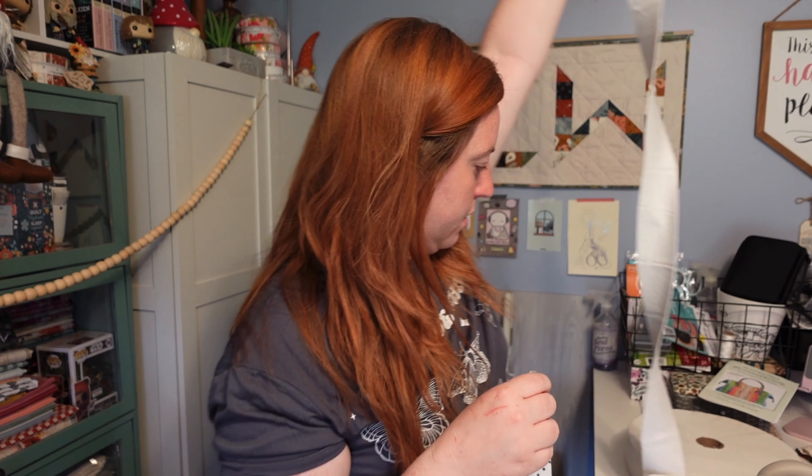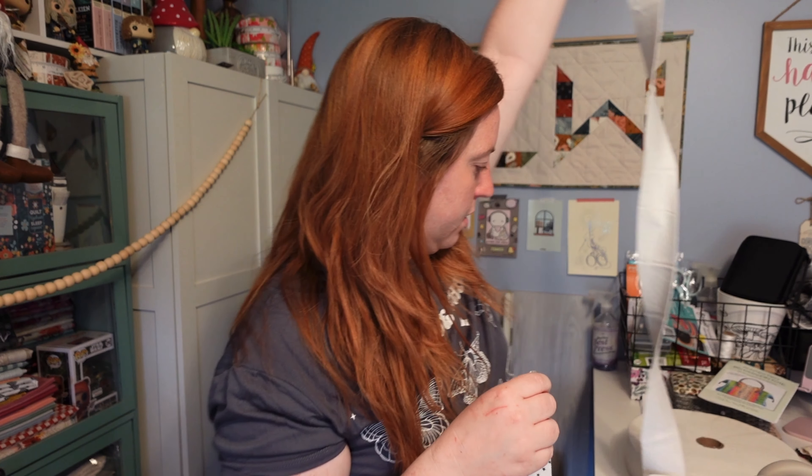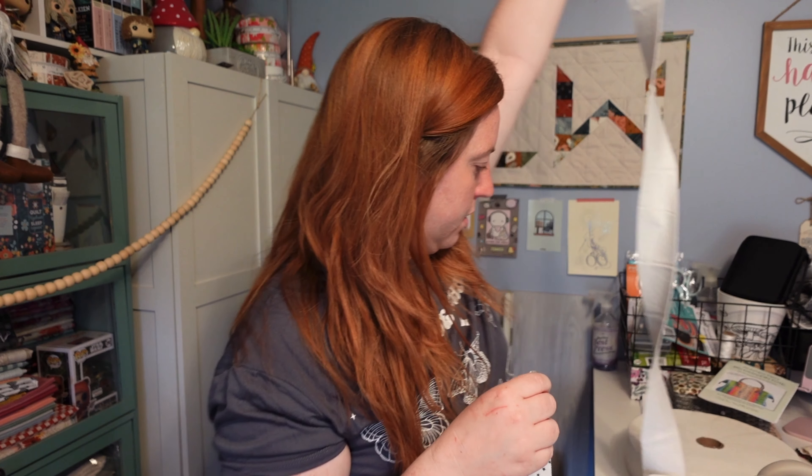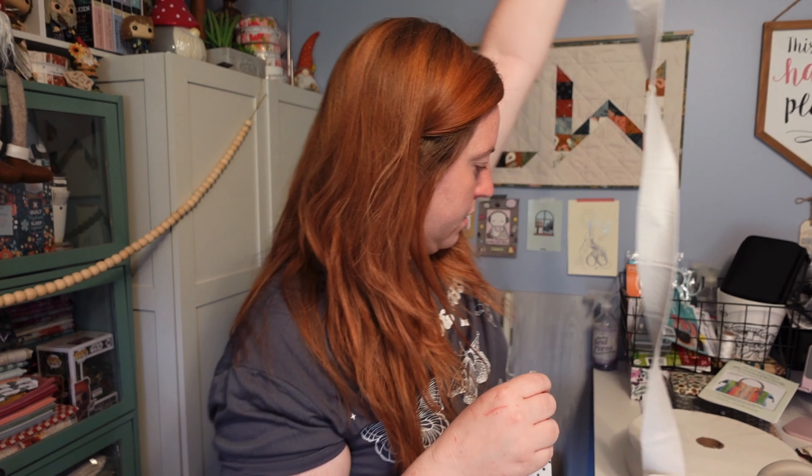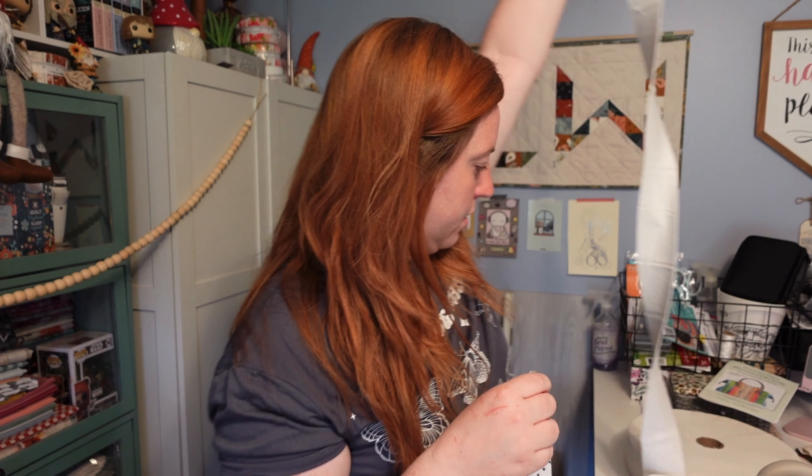I'm working on the first little tube strip and this is so much fun. Look how cute this looks — it's like a little tube, it's nice and plush. The bag is going to be so plush and cozy, and it looks really cute with the stitching down the center. It's just a straight stitch down the center. I'll do a close-up of how I'm doing it so you can see how it's done, then I'll continue making my strips.